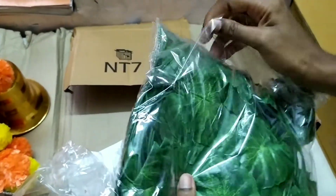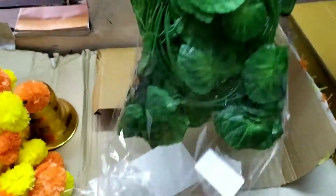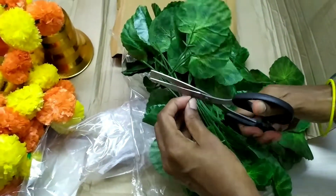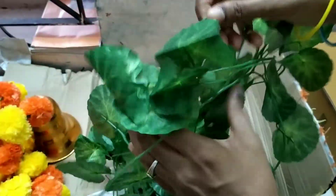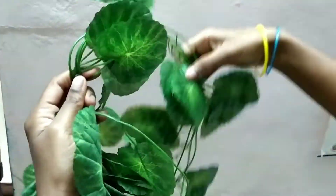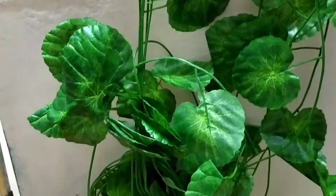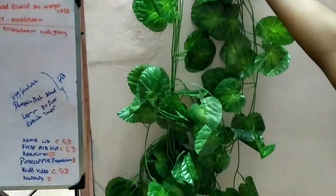This is an artificial climbing plant. It is very realistic. If you look at the green, you can see a green color. It looks like a real plant. This is a money plant design. It is assorted but the quality is good. There are six sectors in total.